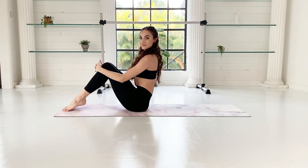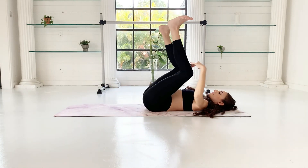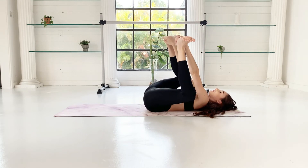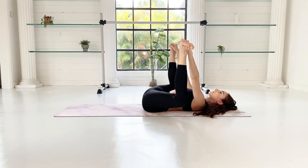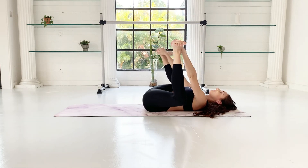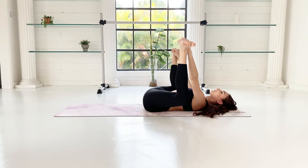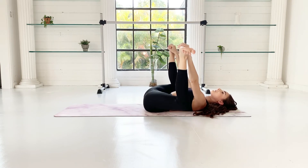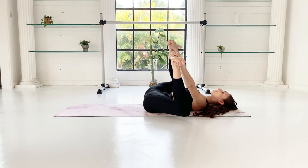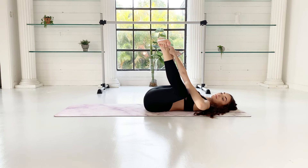Come up to seated position, then roll down onto your back. Take your hands to your ankles or to your heels — this is your happy baby position. To focus more attention on your inner thighs, try bringing your heels right over your knees. Option to stay still or rock side to side. Also press your lower back strongly onto the floor.